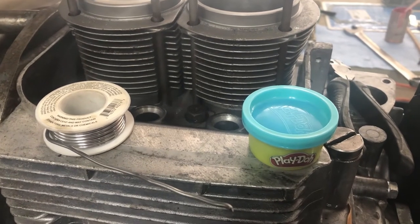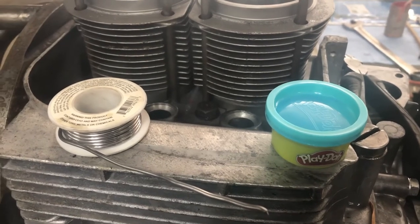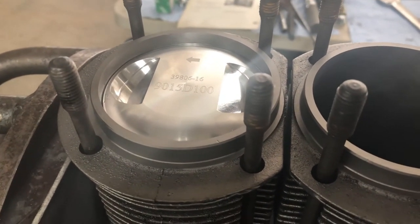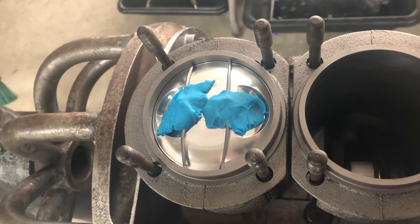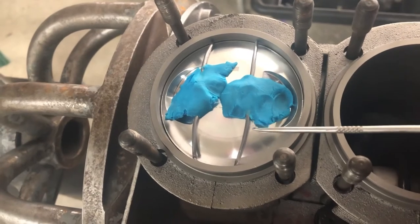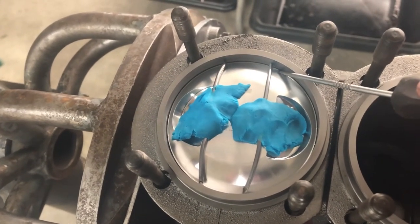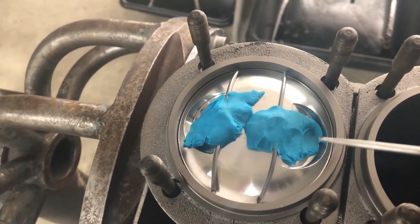For this measurement exercise we have a little bit of Play-Doh from Dollar General and this is rosin core solder — it has rosin in the middle and just squishes easier than solid core. We've moved the piston just below top dead center. Now we're going to lay some rosin core solder on top of the piston and put some Play-Doh on it just to hold it in place. The solder measures about 90 thousandths thick. I'm going to work in inches because that's what's in my head. Be sure to run your solder all the way out to the edge, because if the piston is going to hit the head it'll do it more at the edge than in the middle, then just a little bit of Play-Doh to hold it in place.